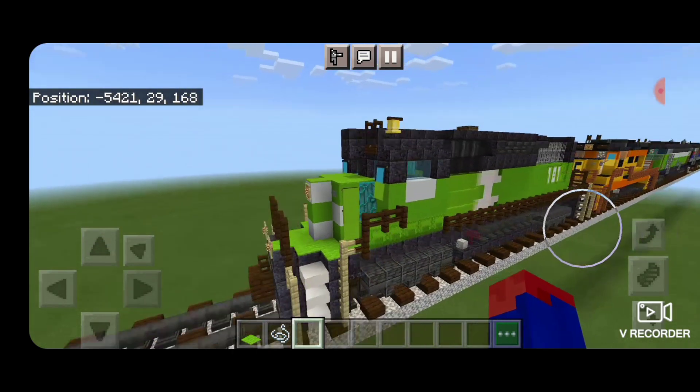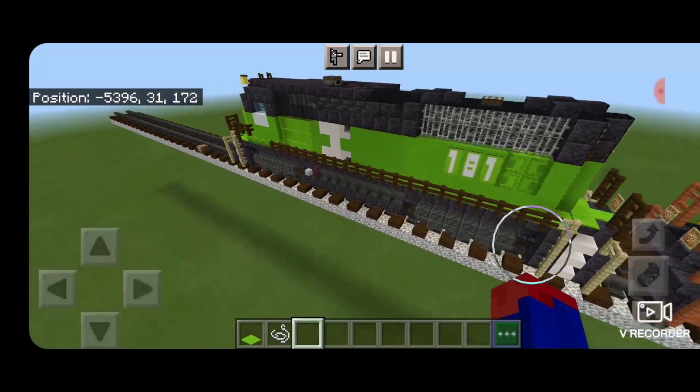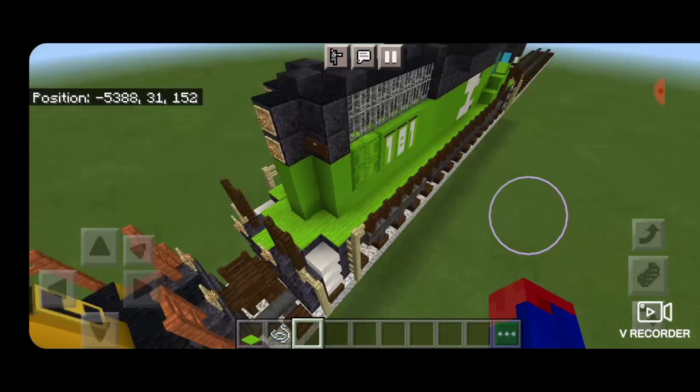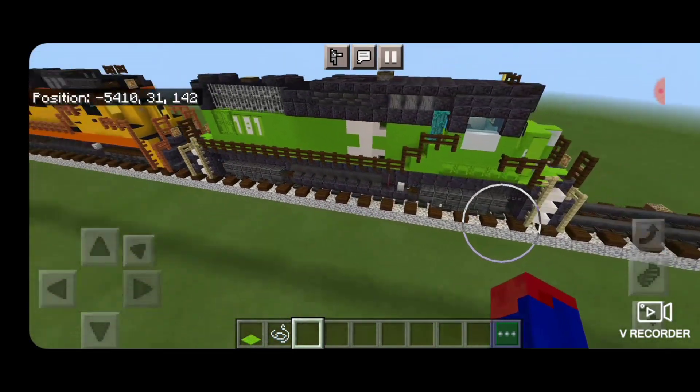Hello Railfans and welcome to another French Fried Trains Minecraft locomotive tutorial. Today we're going to be building this Burlington Northern GP30. So let's get right into the build.